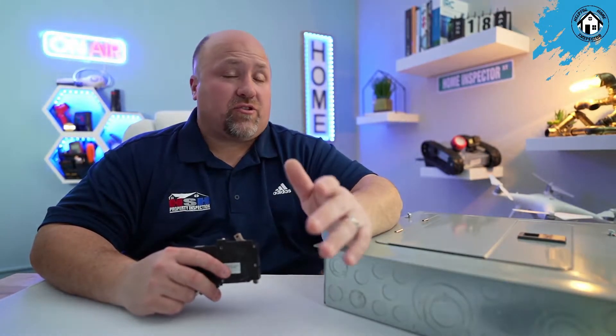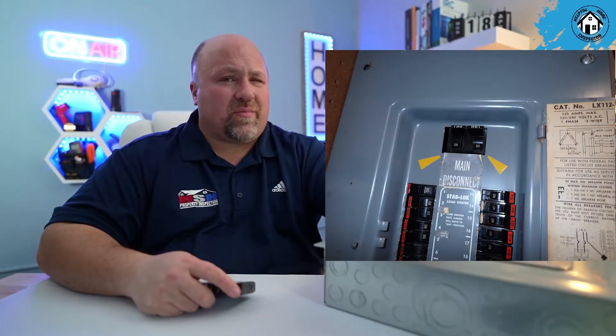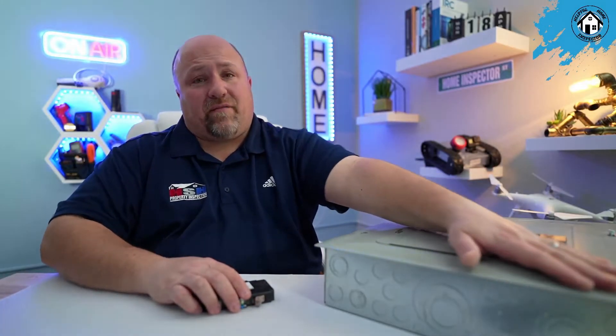Federal Pacific got their first patent in 1949, and in 1963 the Stablock Breaker was patented. The Stablock Breaker has been known to have all the issues — it had poor connection to the bus bar, they switched to different bus bar building materials, contact points were not connecting properly, and breakers were not tripping off at their suggested load. When a breaker doesn't trip at its designed rating, it can be overloaded and you run the risk of an electrical fire. The Stablock was a UL-listed product.